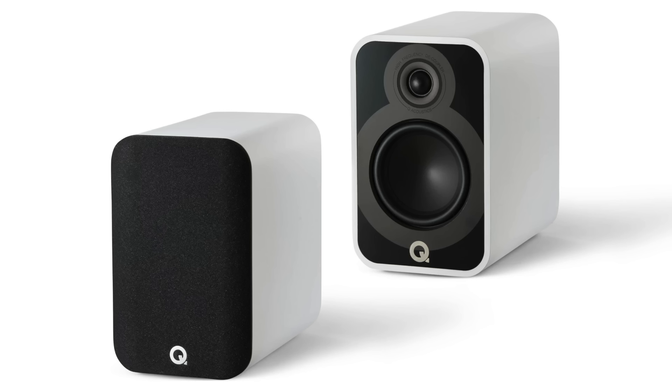A few months back, I reviewed the Q Acoustics 5020. I did not like that speaker at all — it was super, super bright. I was offered to test the Q Acoustics 5040, and the person who bought them and had them drop shipped to me was hoping that they wouldn't be as bright. He said he liked the look of these, but wasn't willing to dedicate himself to using them if they just don't check out good, if the measurements aren't up to snuff. I can measure them and tell you what I thought, and that's where we're at today.